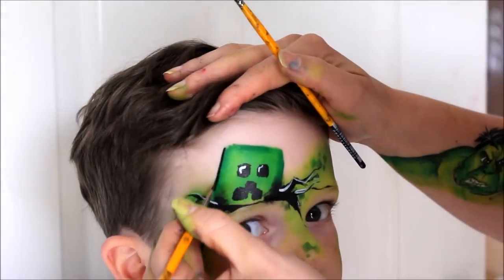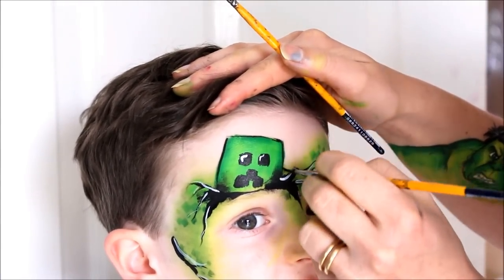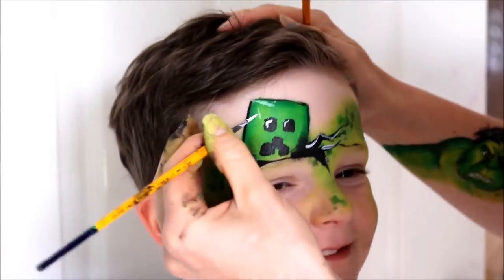Using a small round brush again, outline the creeper with black. Here I decided to add a little bit more highlighting to the design — you could have done this earlier. Again I use my finger to blend it in.